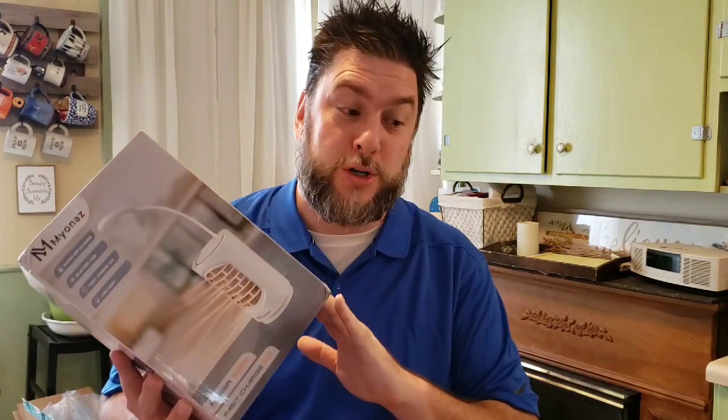Today we're gonna be looking at the Maiana personal heater — it has a fan, a light, and even a charger. This is Jeff with Jeff Reviews For You, a channel dedicated to reviewing mostly As Seen on TV items, consumer gadgets, and household items. In this video I'm actually going to compare this personal heater to the As Seen on TV Handy Heater — they're in the same price point and I'd like to see how they work out.